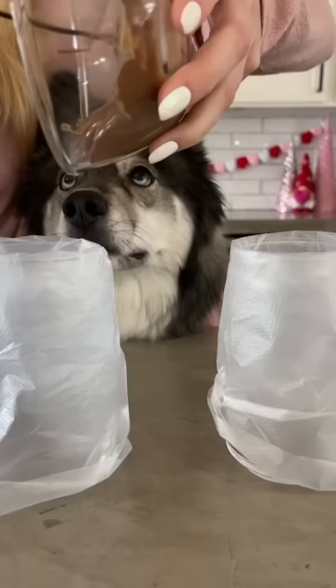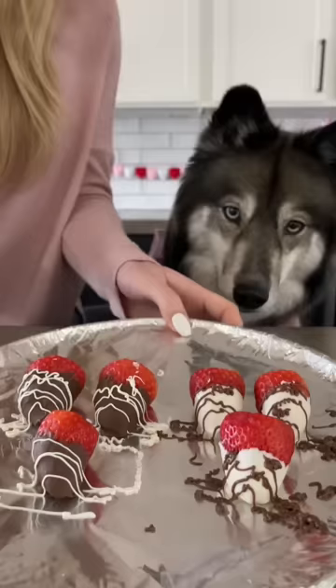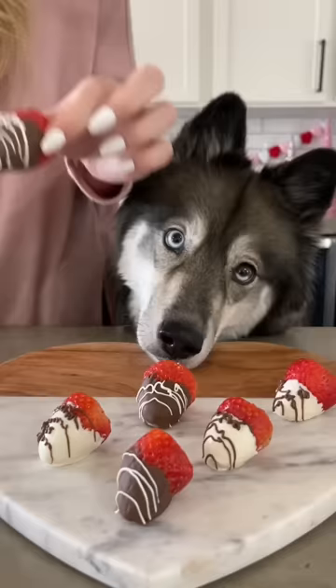Pop them in the fridge for a couple minutes and then add the remaining melted carob and yogurt into two separate piping bags. Drizzle the tops of the strawberries and then pop them in the fridge again. You'll know they're ready when they're completely hardened. And then enjoy!